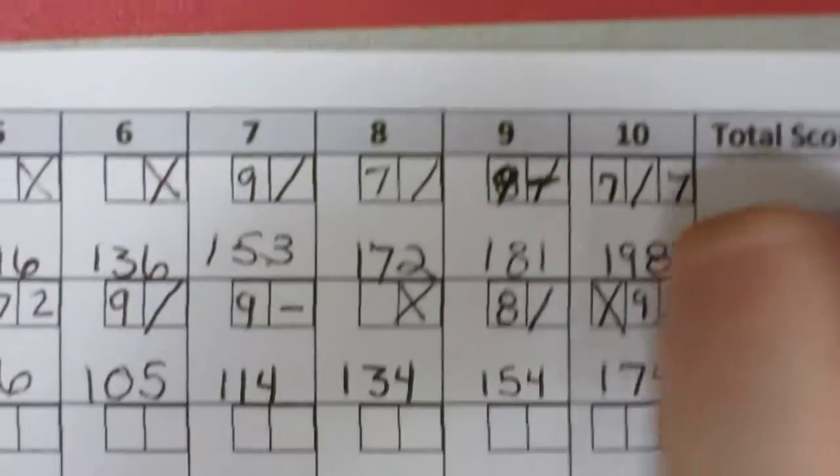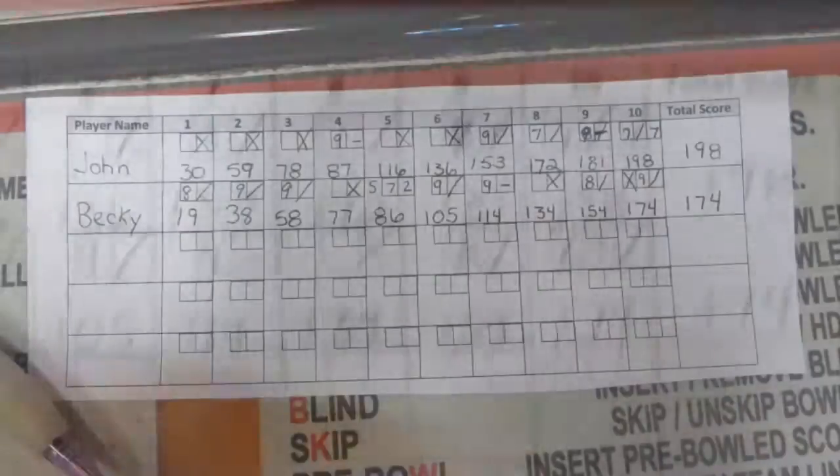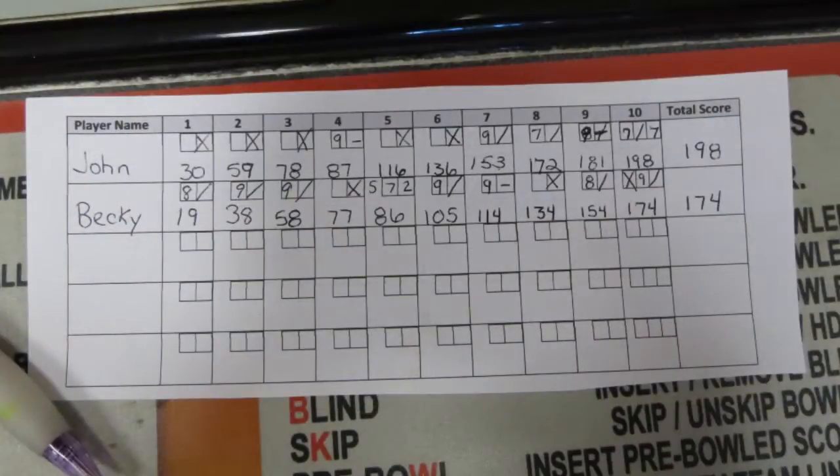I do believe I won, folks. That was 13. That's 13.